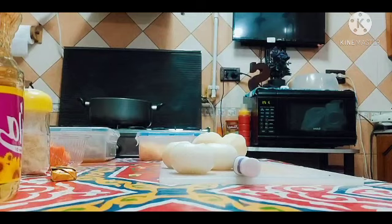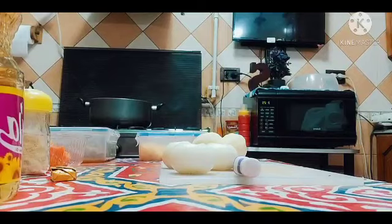Hello everyone, welcome back to my channel. Kumusta na tayong lahat? Sana okay lang tayo. So today's video, gusto ko lang ishare sa inyo kung paano ako magluto ng aking chicken adobo. So let's start!